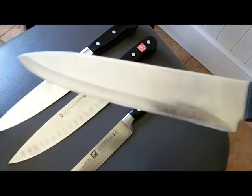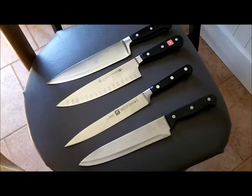The knives just showed up. We've got two nice Wüsthofs, one nice Henkel, and one Chinese knife. That'll help today a little bit.